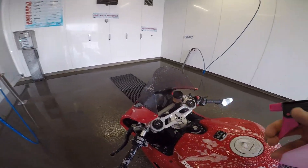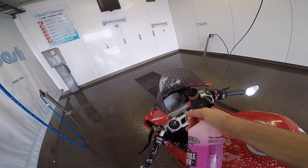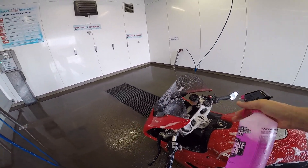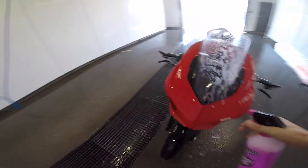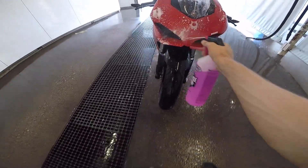Then you just make the bike wet again and then you're done. It's really easy to use this product and you don't risk scratches on your bike as long as you don't use any brushes.